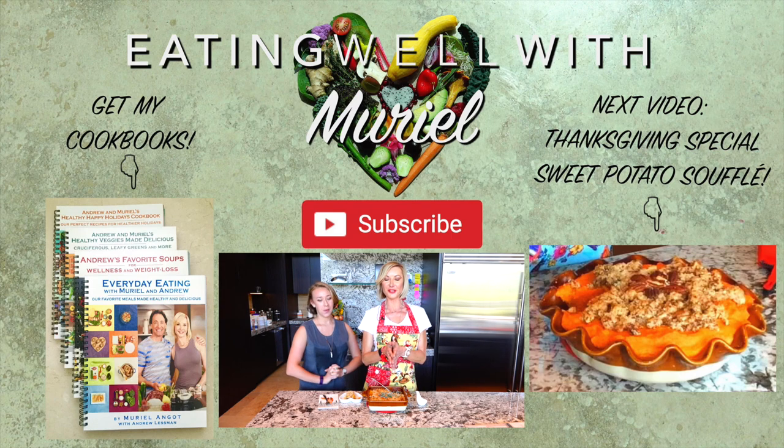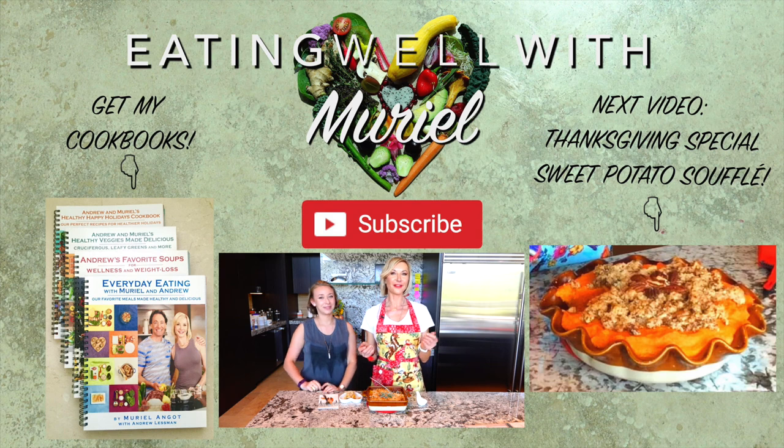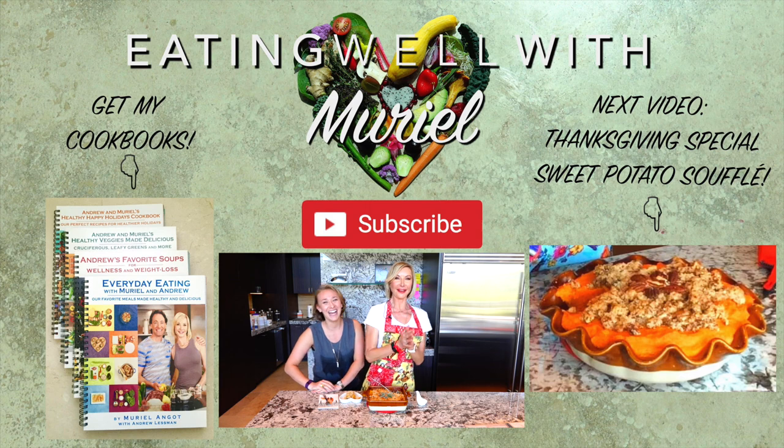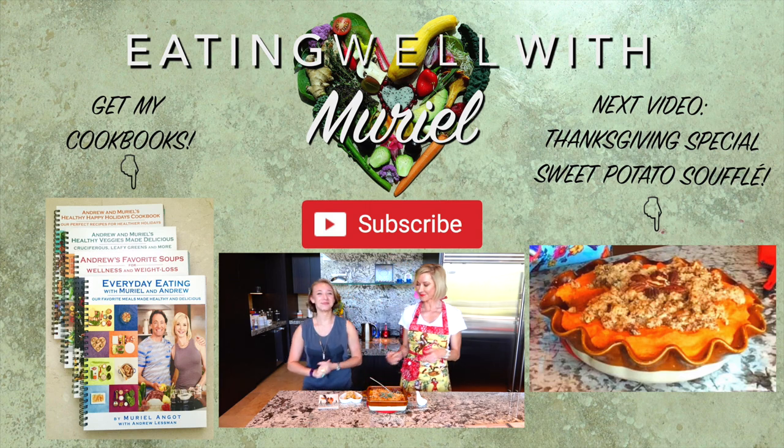I hope you really enjoy it. Thank you so much for watching Eating Well with Muriel. Happy healthy Thanksgiving to you all! If you love this, give it a thumbs up, click the red subscribe button, and I will see you next time!